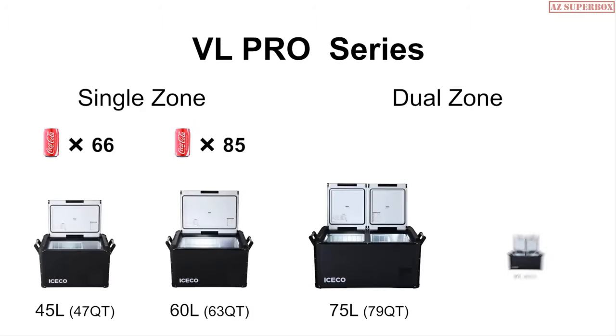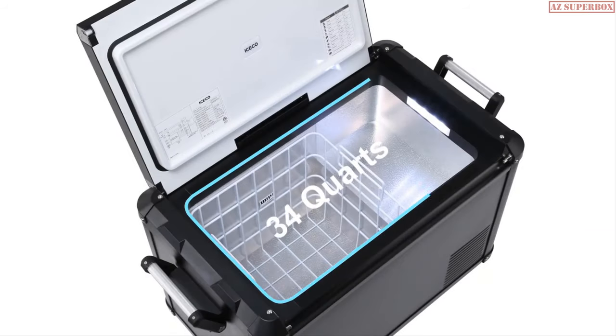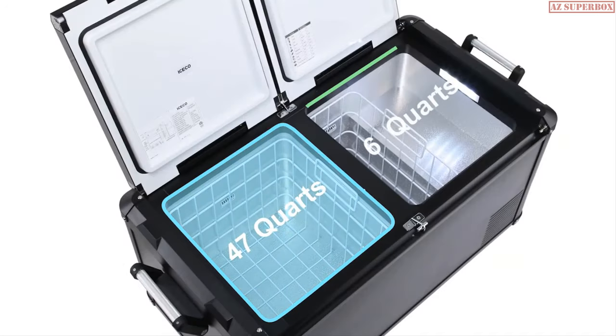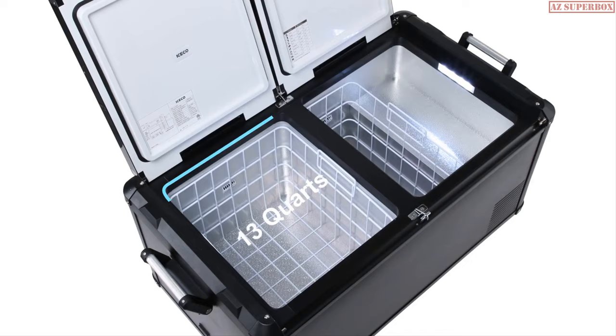Four capacities are available in the VL Pro single and dual zone variants. Single zones are available in both the 45 and 60 liter sizes. Dual zone units come in at 75 and 90 liter capacities.